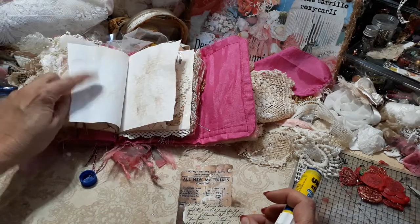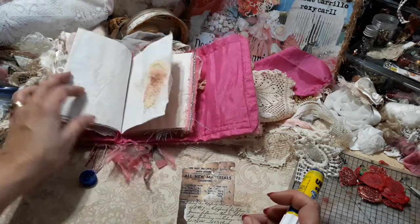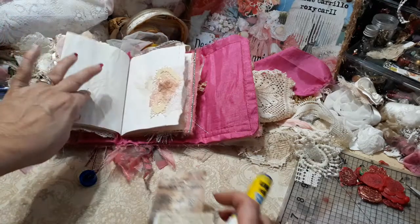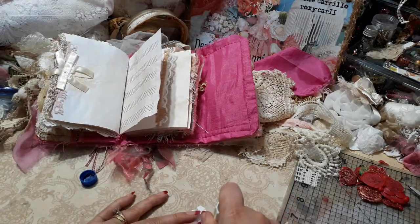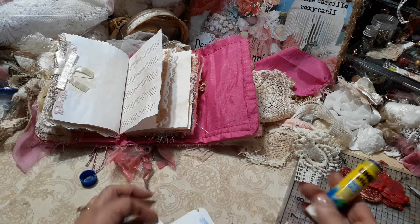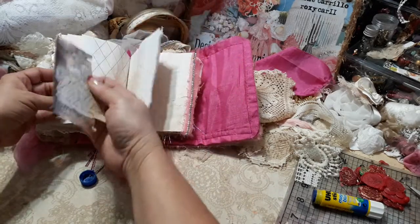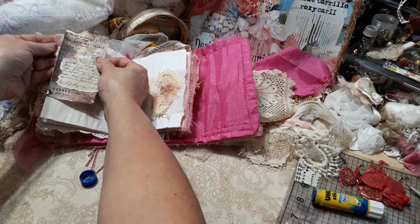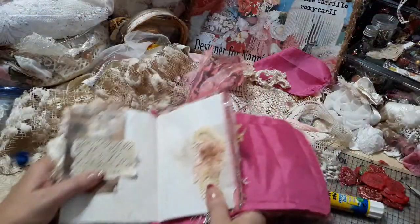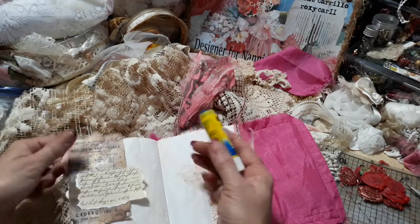For one of these plain papers — like maybe this one — I'm just gonna add some glue there and make it like a little tuck. I probably should have put some gold on there, but it's okay — I'm gonna do it this way. I'm gonna add some gold foiling, so that's gonna be a tuck.